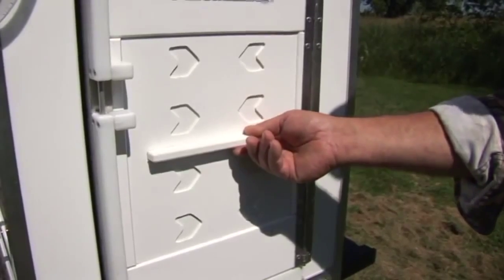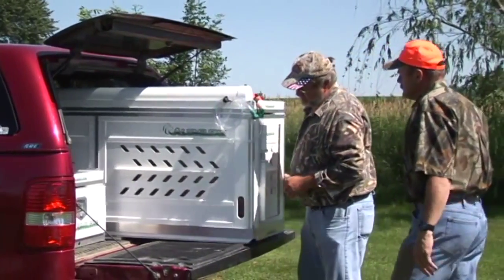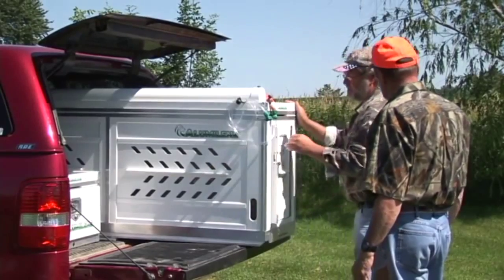We have full ventilation all the way around the kennel, as you can see — front, back, and both sides.